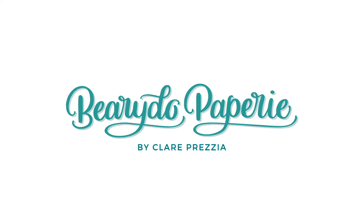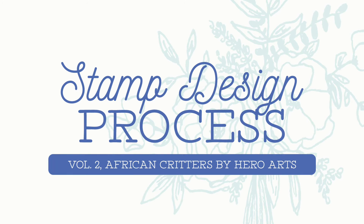Hi, this is Claire Paretsia from Verity Papery, and this video is the second video in a series on my stamp design process. If you haven't seen the first video, this will be a quick overview.